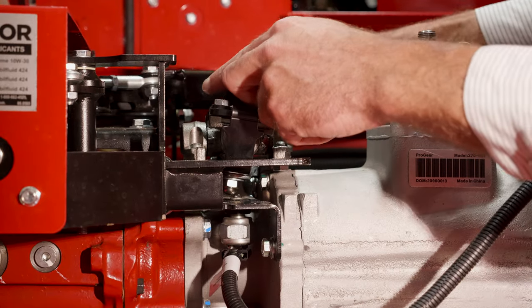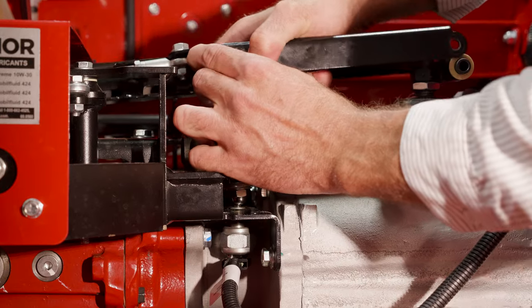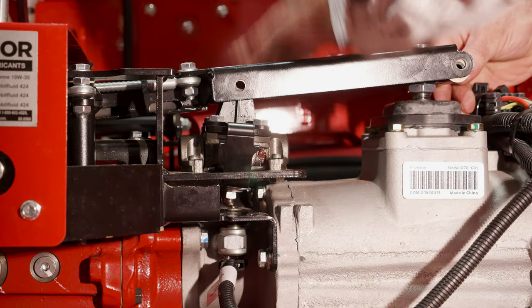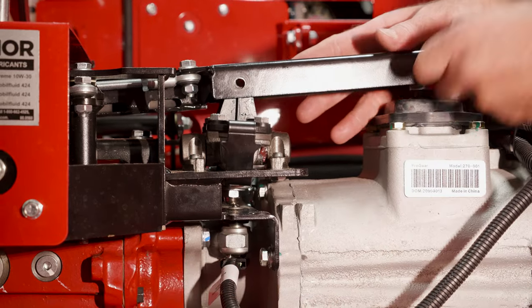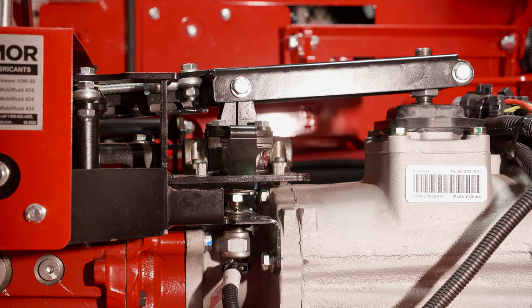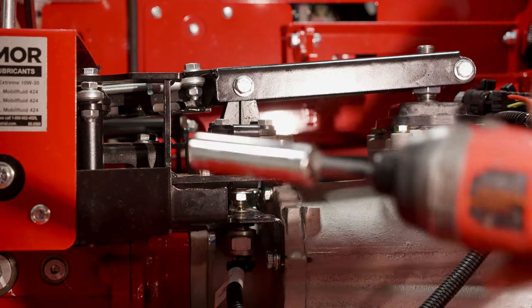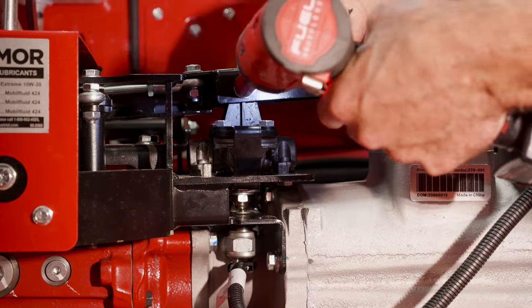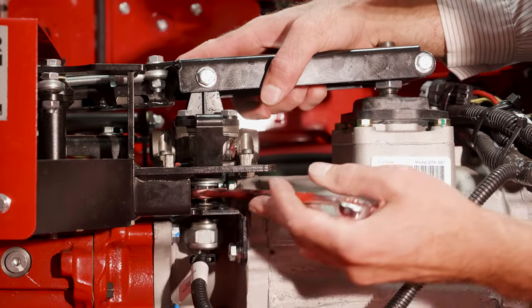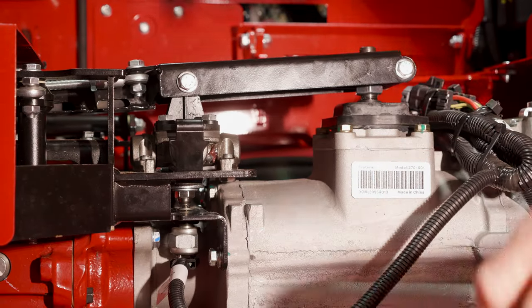Put your spacer back in, and then roll this piece back on — it's a little tricky sometimes; you might need a hammer. Once you get it rolled on, these bolts should slide back through. Take your lock nuts and put them on the back side. Make sure you hold the nut with a wrench. Then don't forget to tighten the acorn nut — make it good and tight, but don't over-tighten it or it could break off.